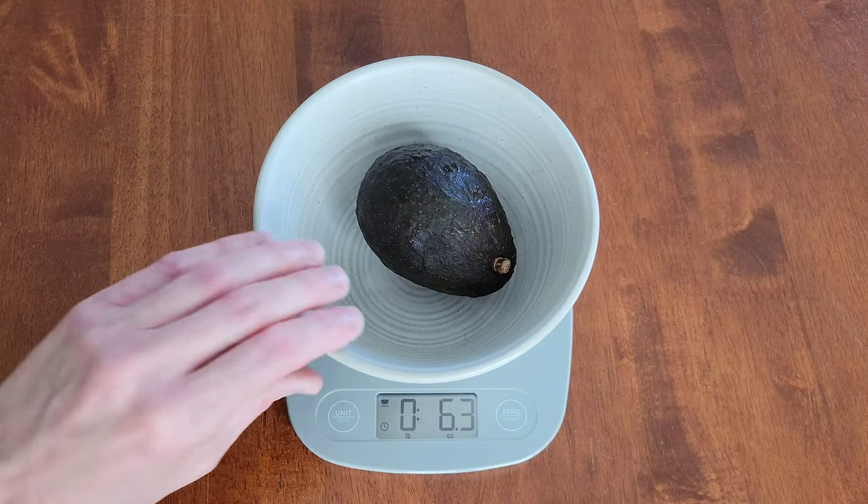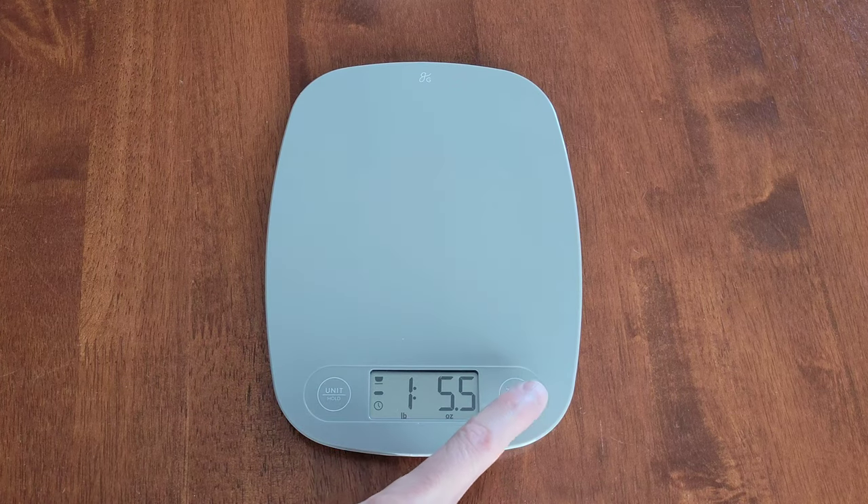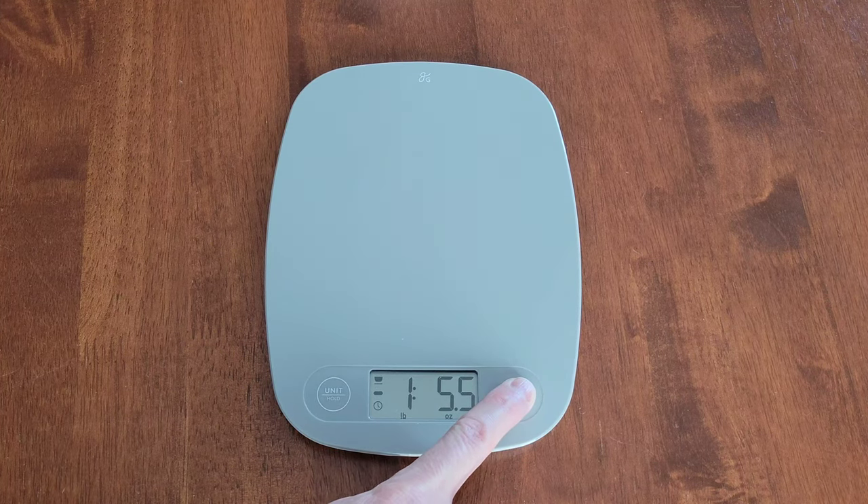And then whenever you're done, we can remove the bowl and whatever was being weighed, and then turn the scale off by pressing and holding the power button.